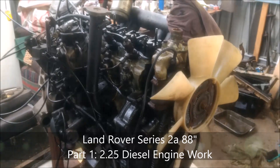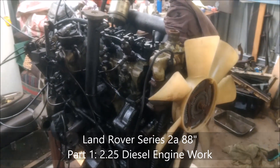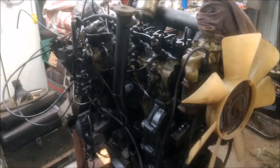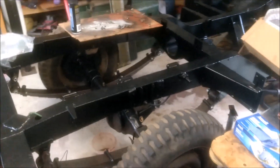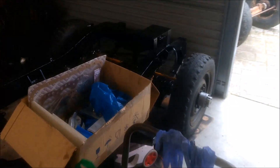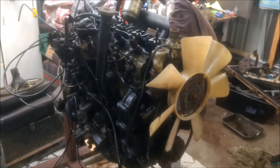Welcome to my channel, continuing with the Land Rover Series 2A 88 Suffix B Rebuild. In all the initial videos I started working on, it has been around the chassis, and you can see I've got the front end on and back end. Let's get back to the 2.25 3-bearing diesel motor.